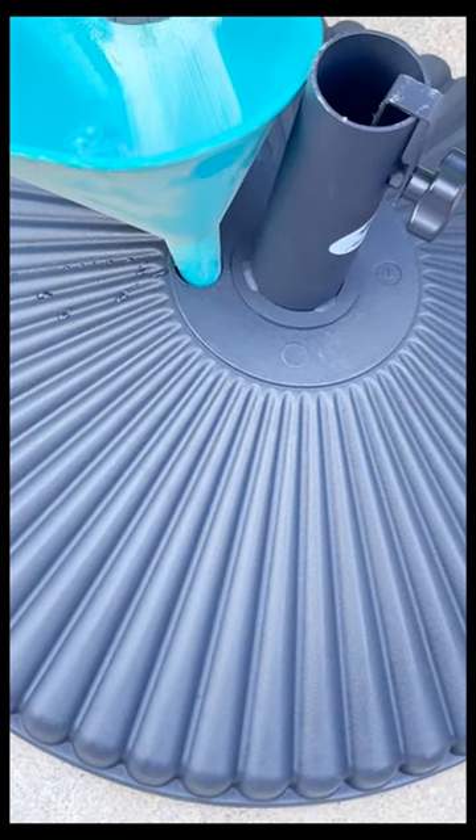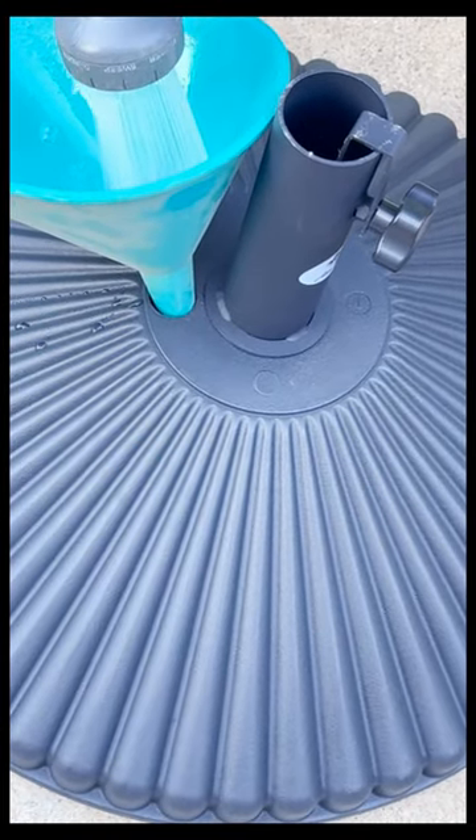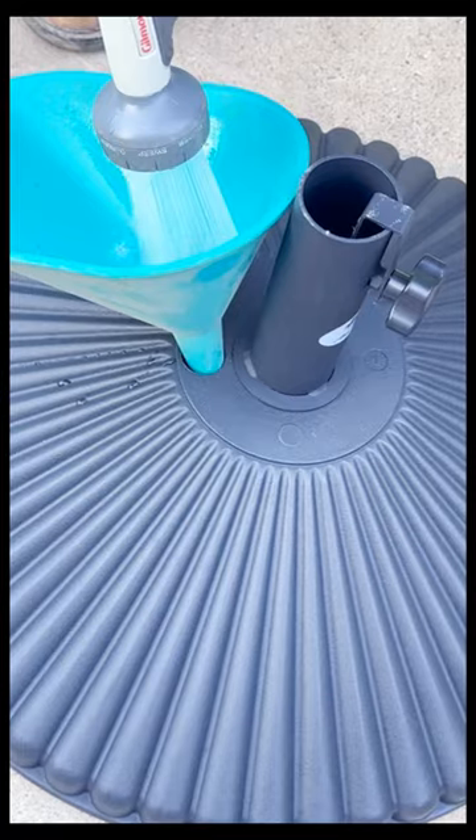I decided to fill it with water because at the end of the season when I need to empty it, it's going to make it much easier for me to just dump out the water before I put it into storage.